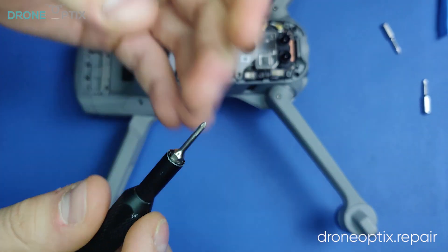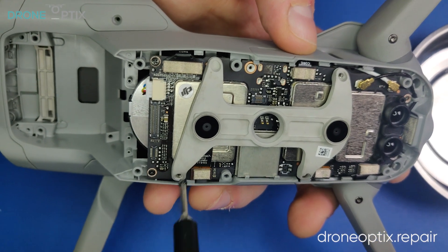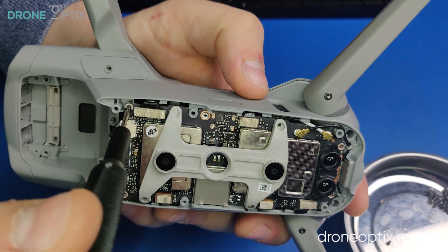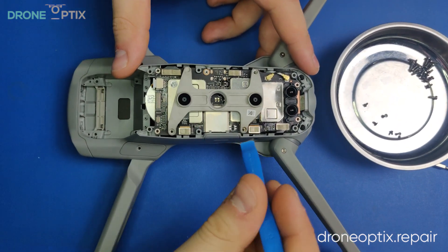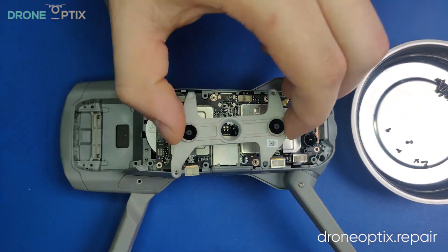Changing to a Phillips head screwdriver, we will now remove all the screws and connectors from the motherboard. After that's done, we can now remove the bottom vision board.